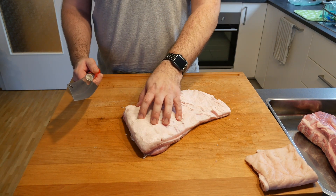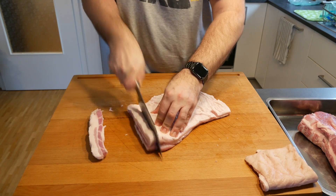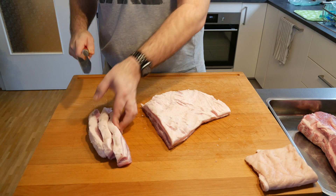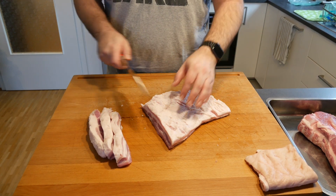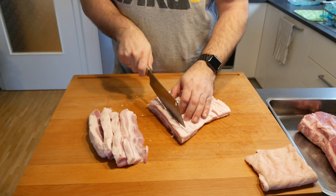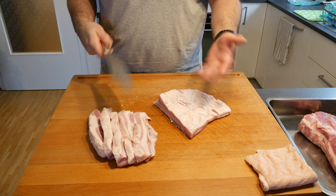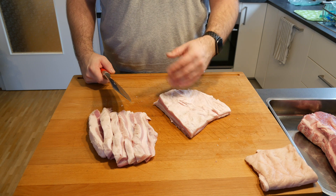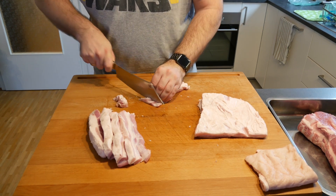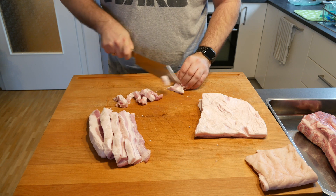I like to go a bit thinner on it simply because it's easier for the machine afterwards, so I'll go for about a centimeter by centimeter chunks. Then we're going to mince the meat — starting with the medium disc, which is about four millimeters, and then going to the finest one. I find it mixes better and makes a finer consistency, and those lovely flavors from the seasoning and salt have a better chance to get into the meat.